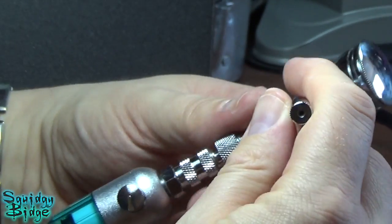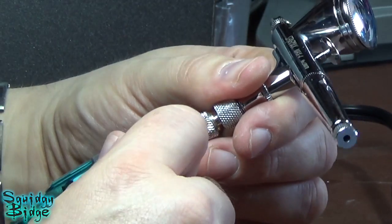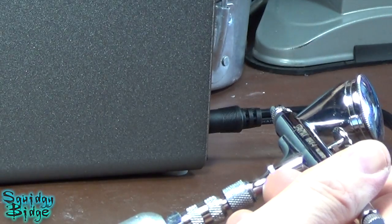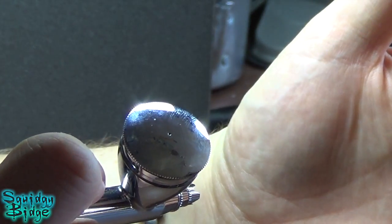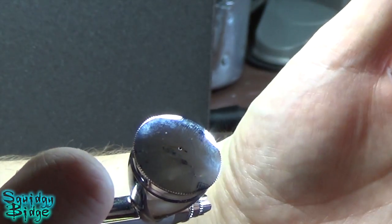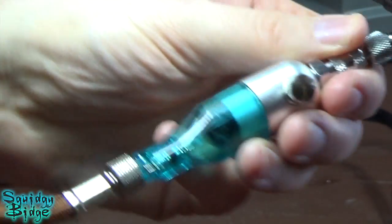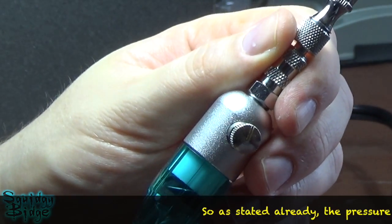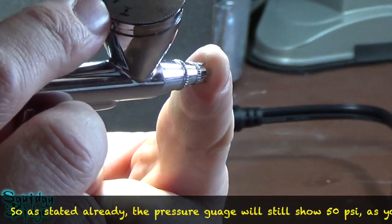So before we go too far, let's have a look at our pressure regulator here on our Silver Bullet Plus. Turn on our air compressor and we spray. And if you can hear, that's coming out at quite a high pressure — at that maximum litreage and PSI we just talked about. However, if I open up the valve here, you can hear some air escaping. That air escaping reduces the air flow here. So effectively we can adjust the pressure coming out of our airbrush right up next to us.